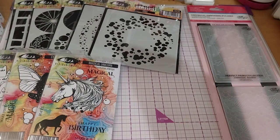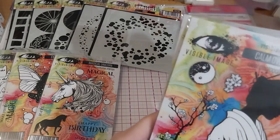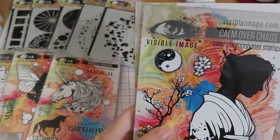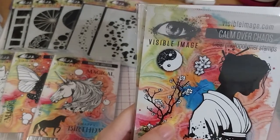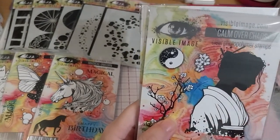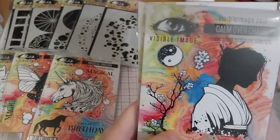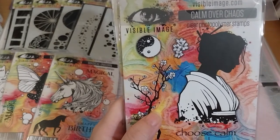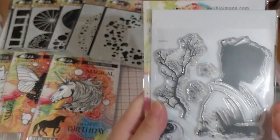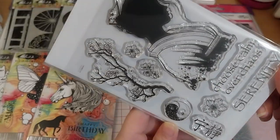And these two Asian ones go with, I guess, these three down here. So first up we have this very beautiful Calm Over Chaos set — she's a beautiful light silhouette of a lady with the kimono, not a full silhouette, like a block. I'll show you in reverse in a second. Got some cherry blossoms on the branch, a symbol, more cherry blossoms. We've got 'Serenity, choose calm over chaos,' and some kanji characters.